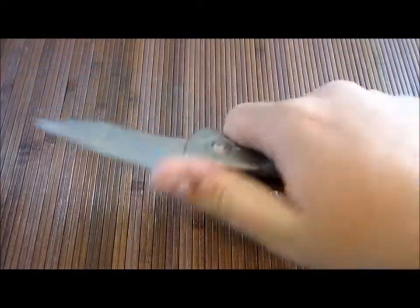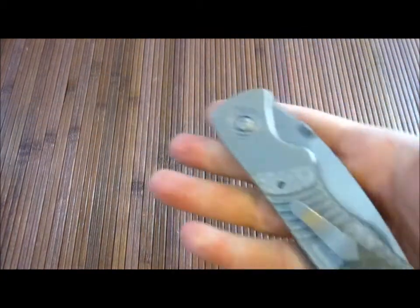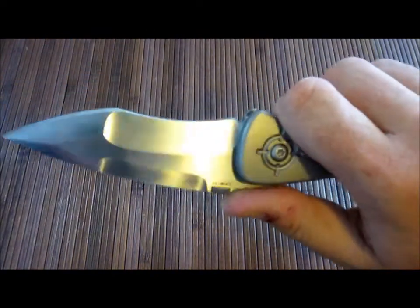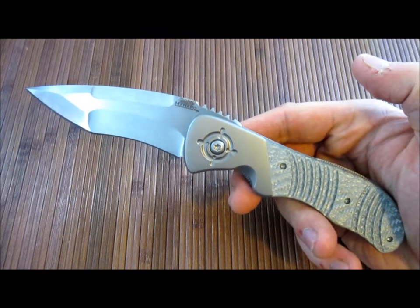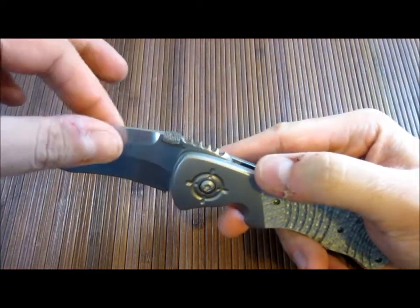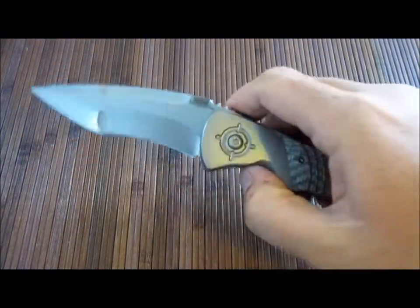I've wanted a knife from Sal for a long time. They're obviously expensive — not cheap — and he's got about a two-year backlog. I don't believe he's a full-time knife maker; I believe he has a real job and does this on the side. I almost prefer part-time makers in some ways because it seems like they can dedicate themselves to their craft more than somebody who has to pay the bills with knives. Full-time makers sometimes get caught up trying to get product out the door, whereas part-time makers can really take their time and do it for themselves as much as for the people buying the knives.